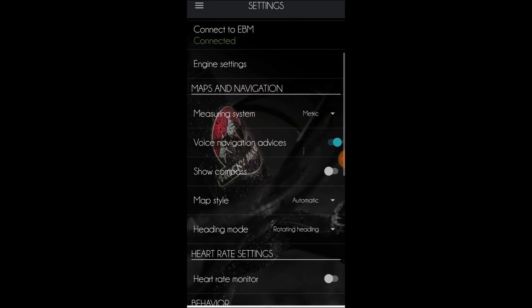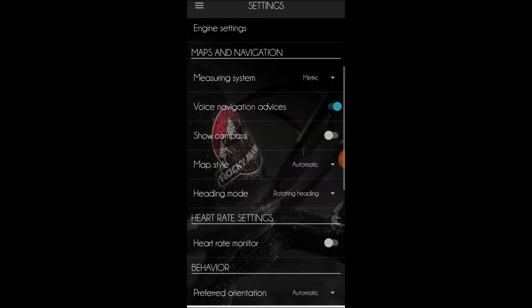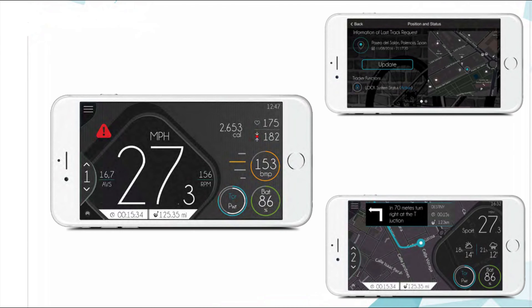Back to the main menu. Here are a few settings for maps and navigation. I didn't buy the maps, so I didn't get the chance to test this. But it appears to have all the features we've come to expect from navigation on an eBike app.